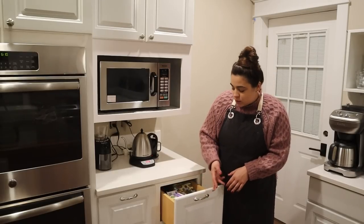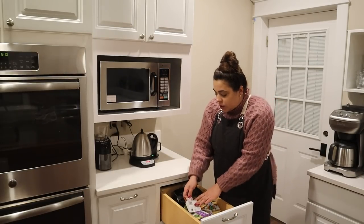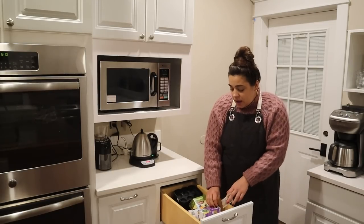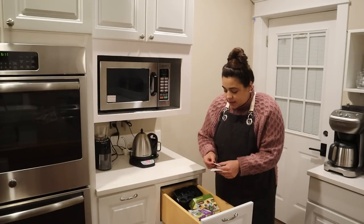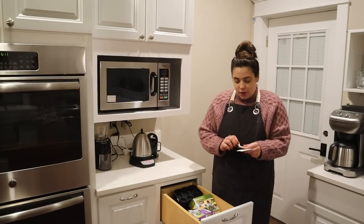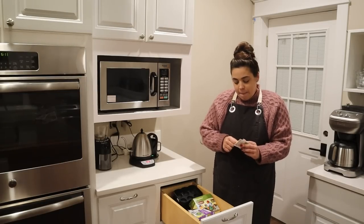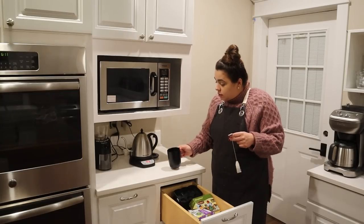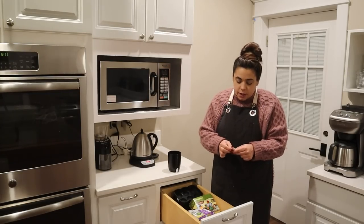Josh just texted me and told me he is on his way home. Because everything's done and ready, dinner's ready to go, I'm going to take a second and relax for a good 20 minutes while I wait for him to get home. I'm going to make myself a cup of tea — it is officially tea season around here.